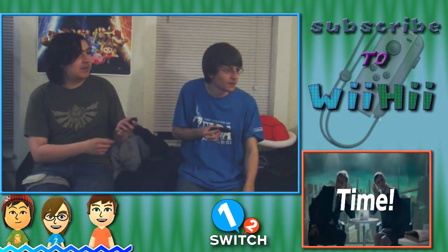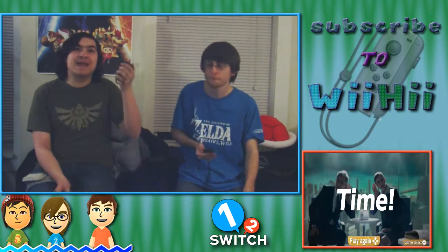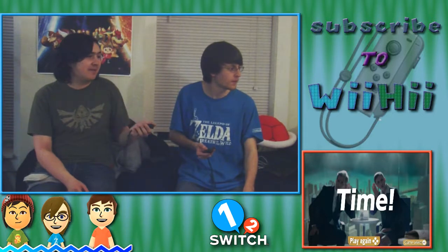We both missed it. You have to speak into it, remember. I think we have to move it — but it rang and then we both grabbed it after it rang. Let's try that again.